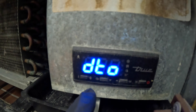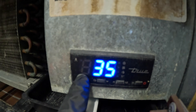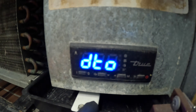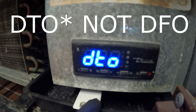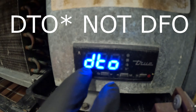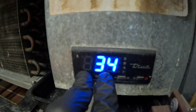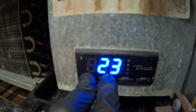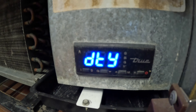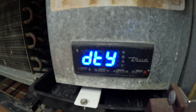Next we're going to scroll to DFO. We're going to see what it says — 35. That is excessive. DFO is how many minutes the defrost cycle is programmed for. So right now we're going to hold this button again. 35 minutes is way too much, a lot of this thing is freezing. We're going to adjust it — so now the interval is every eight hours and the duration is going to be 20 minutes.